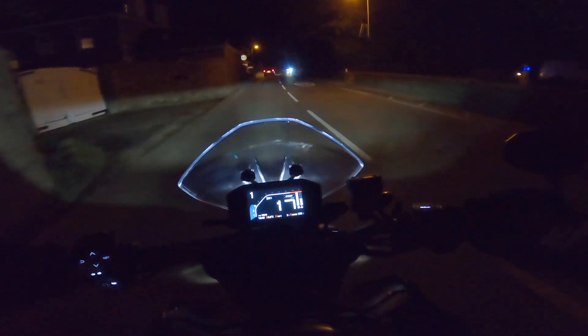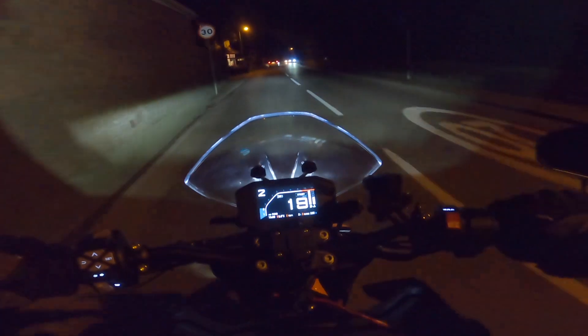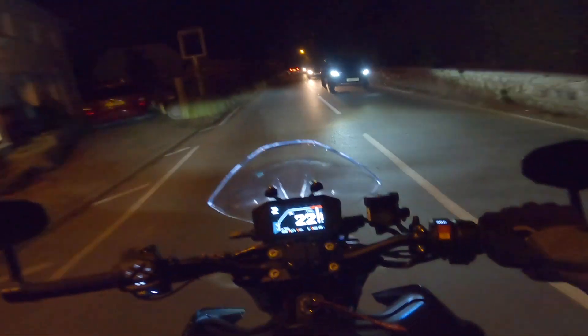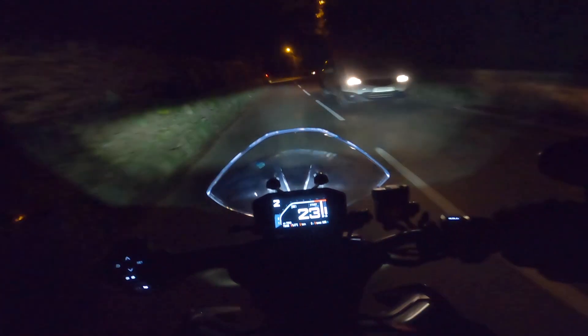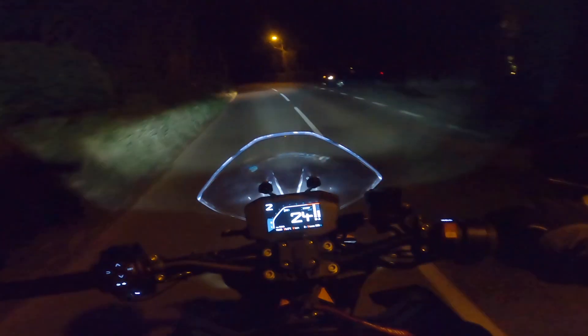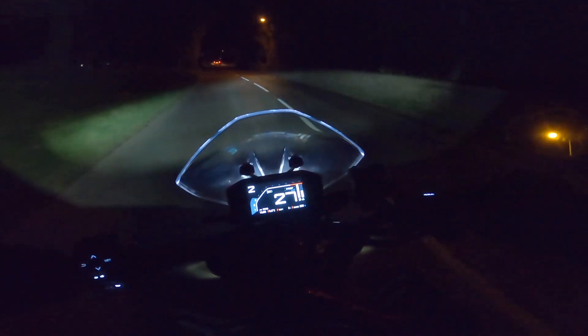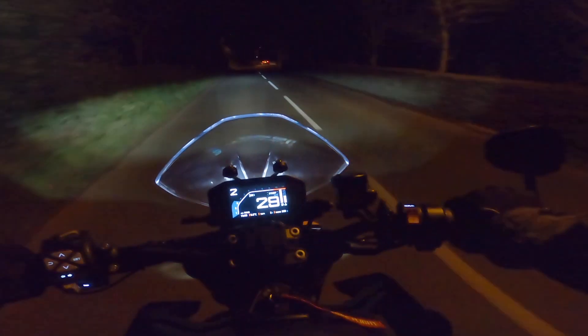So here we go then. I've had this bike for not quite a year yet — it'll be a year in April. I've done loads of videos, so if you want to click up here somewhere that will take you to all my video vlogs. But this video is to do with the lights on the KTM.